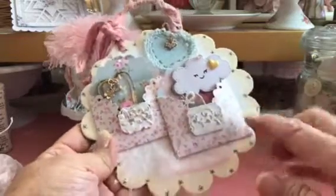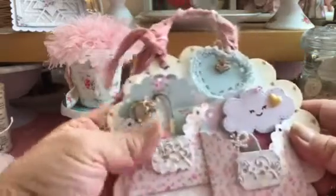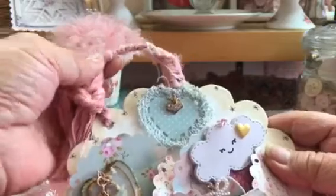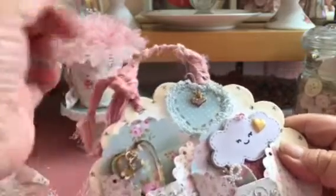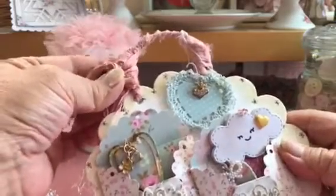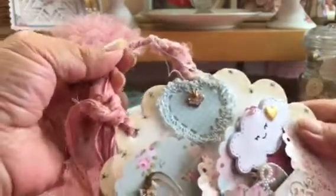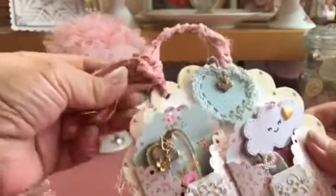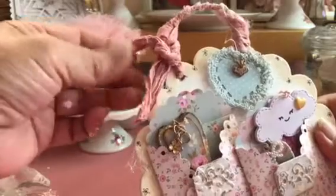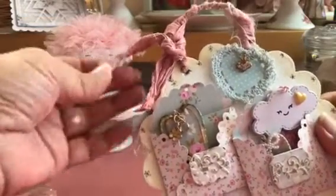I thought that looked really cute because of this background here. Then I decided — the last ones I made I used that really flexible wire, so I thought I'd use my thicker wire. It's galvanized steel. So I kind of doubled it and then I wrapped it with this silk cording. And I think I like this shabbiness look.